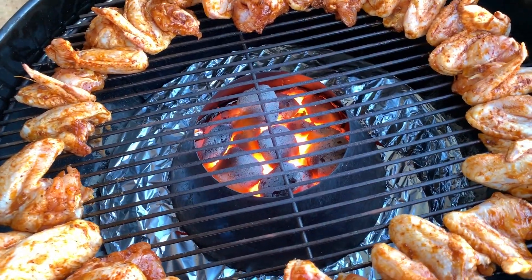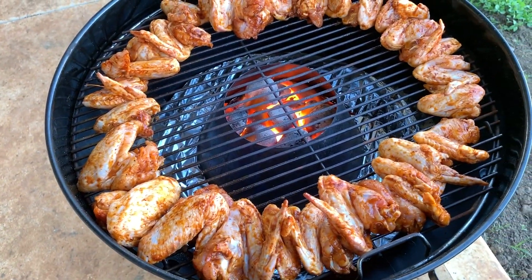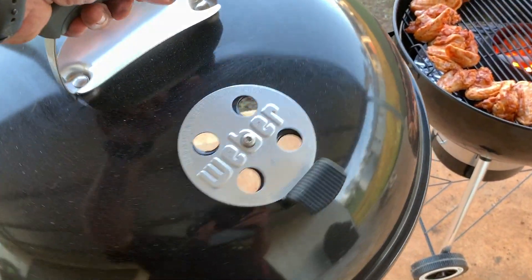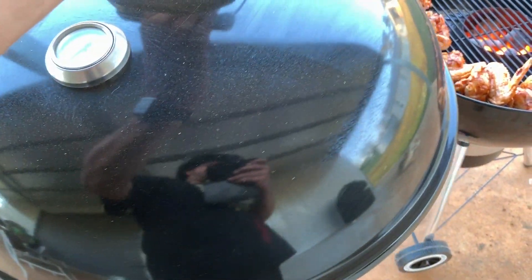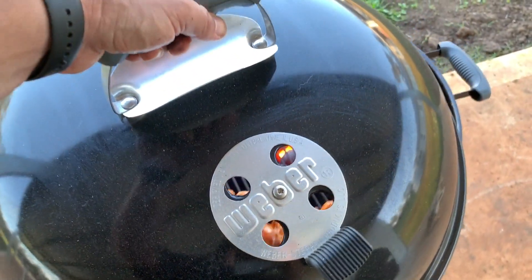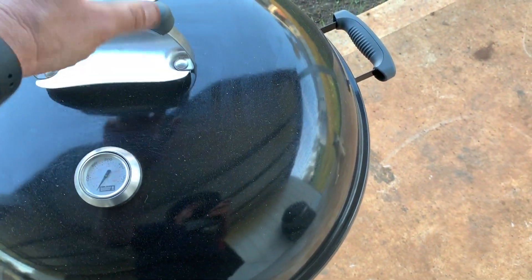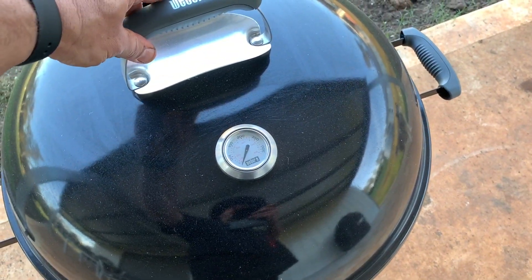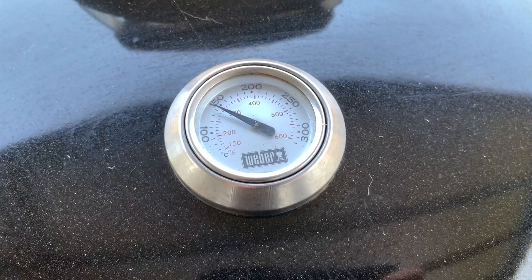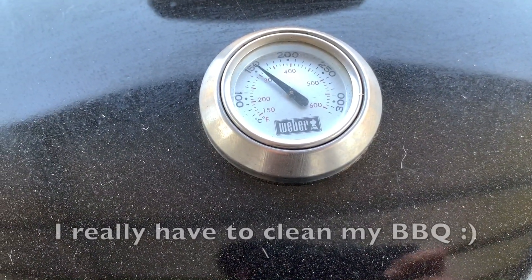That's how I like to barbecue — it's not a science experiment, it's supposed to be cooking meat, so don't overthink stuff. We've got the vortex there with the chicken wings all the way around it. We'll put the lid on and see what happens. The vents are wide open, and as you can see the temperature gauge is already going up quite fast.